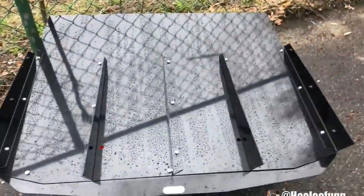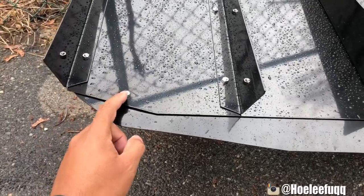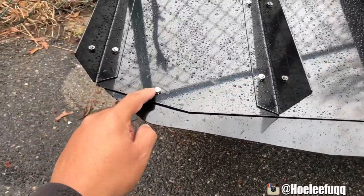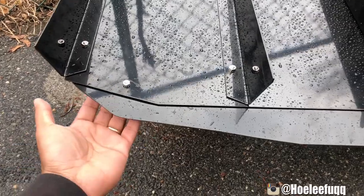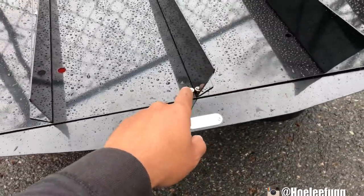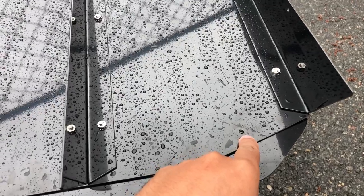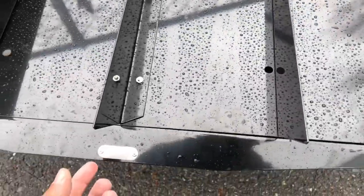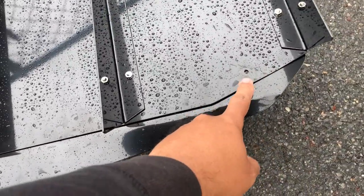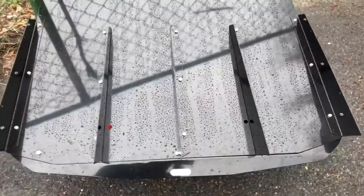Next you want to get this end piece — I've put it on already. It uses three screws just like the ones used for the fins, and you put them in from the underside. Make sure the end piece is in the right orientation so all three holes line up. If you put it upside down, only one hole will align. You want all three holes — this one, this one, and this one — to line up before you bolt it down.